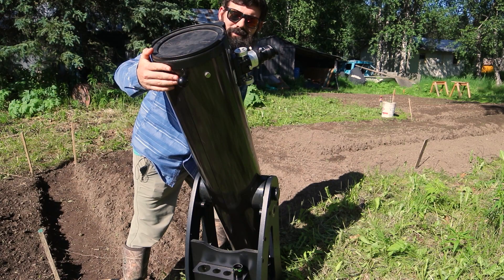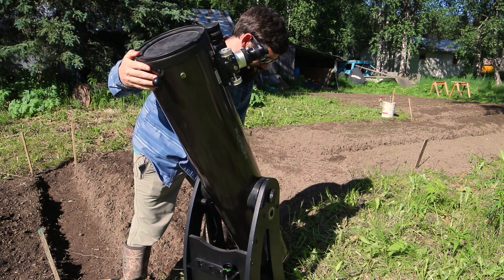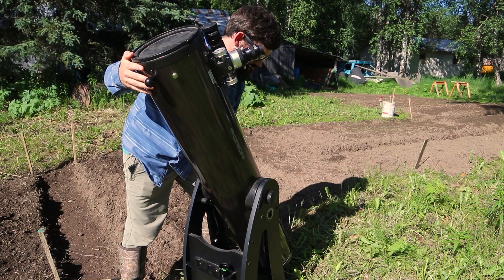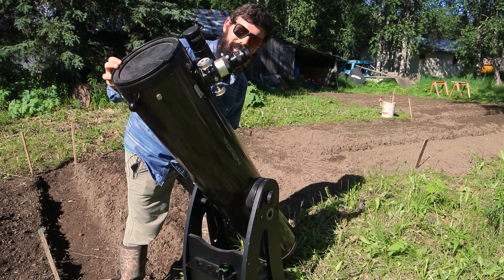Now there are a number of special devices you can use to find the Sun. All I'm doing though is just rotating the scope back and forth until the shadow down here pretty much disappears or gets as small as it can, and then my eyepiece is wide enough that I can kind of hunt up and down until I find it.